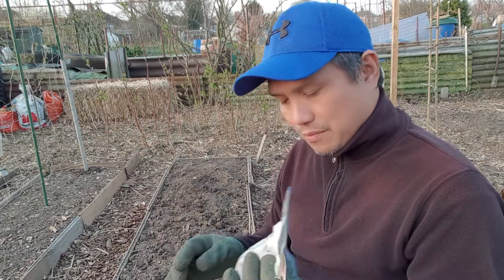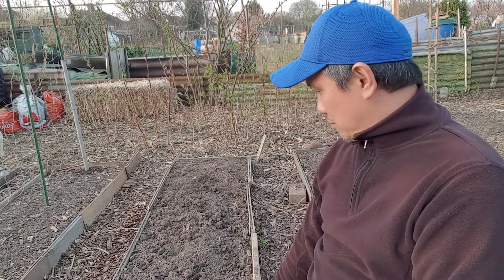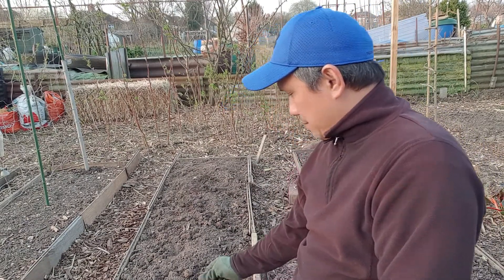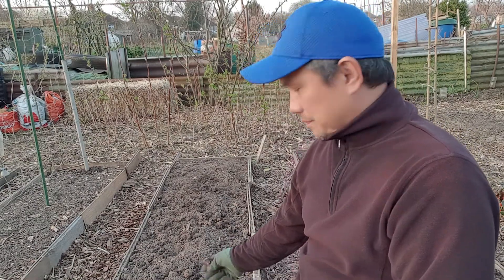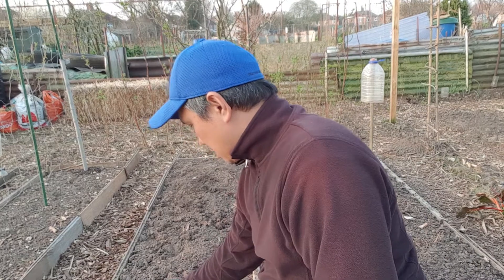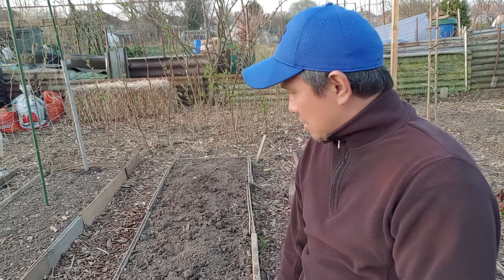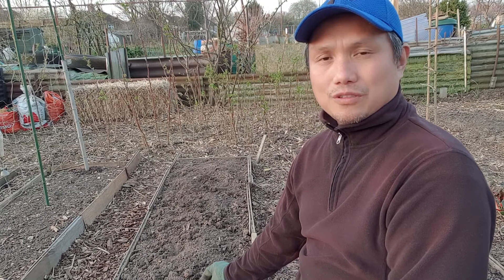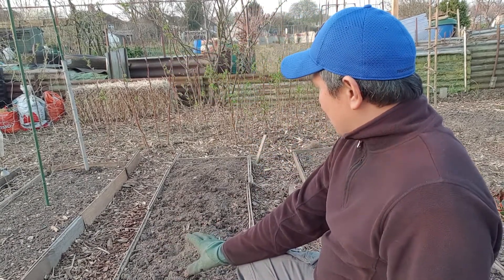Here is the bed I'm going to plant in. I prepared it last time — I added a bit of compost and some bone meal and some decomposed Jerusalem artichoke, so they provide a good punch of nutrients for the potato to take.